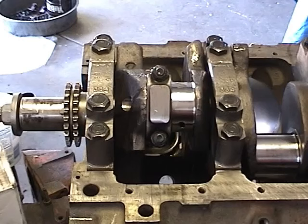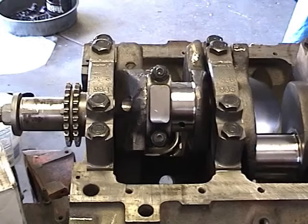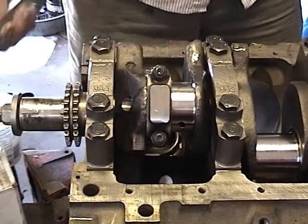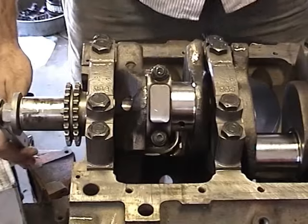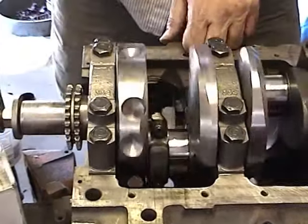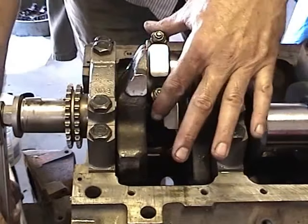Now that we've got that put on, I'm going to go ahead and test crank this engine again, which is something we're going to do again and again. Every time we put a new part on, we're going to crank this engine over and make sure nothing's binding up. So we've got one piston in, tightened down halfway. I've got this thing tightened so everything's snug but just not torqued yet.